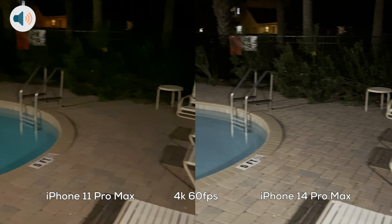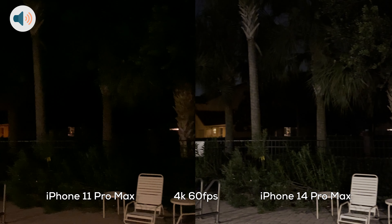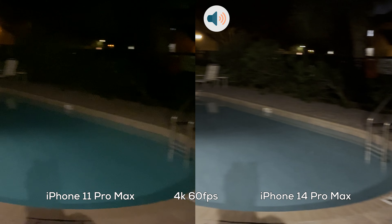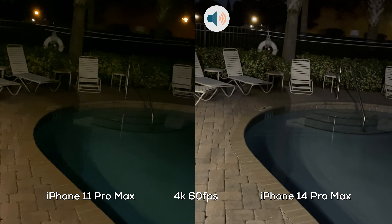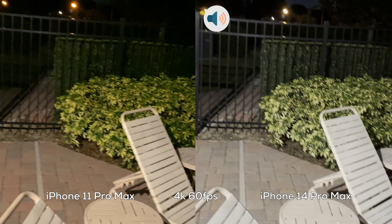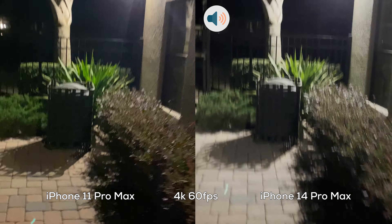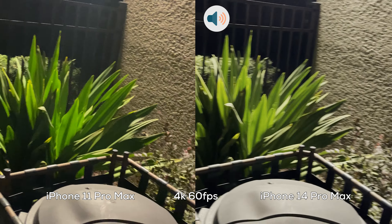I am back at 4K 60 frames per second, but this is in low light — this is nighttime right now, as you can see from the sky. I'm just going to pan slowly, and pan really fast. Now we're going to test out stability. I'm going to start walking — this is all at 1x zoom. I'm going to do a light jog. Close up here to this bush.